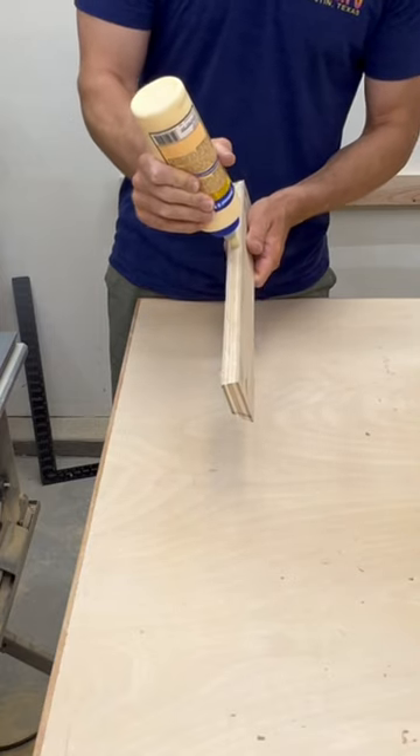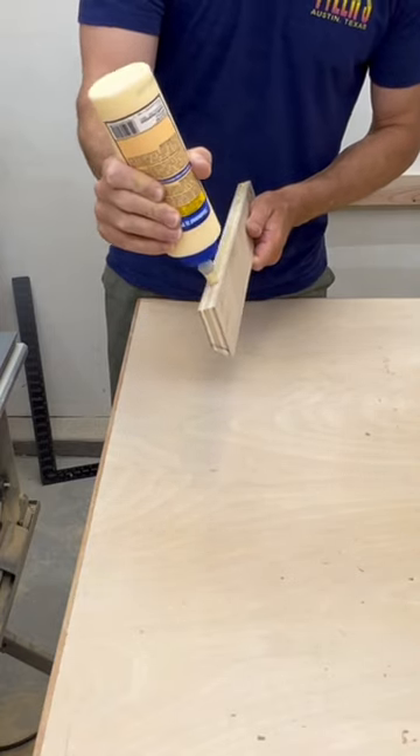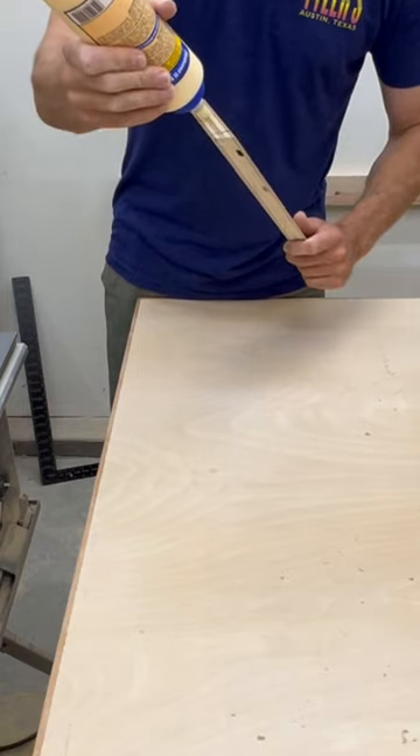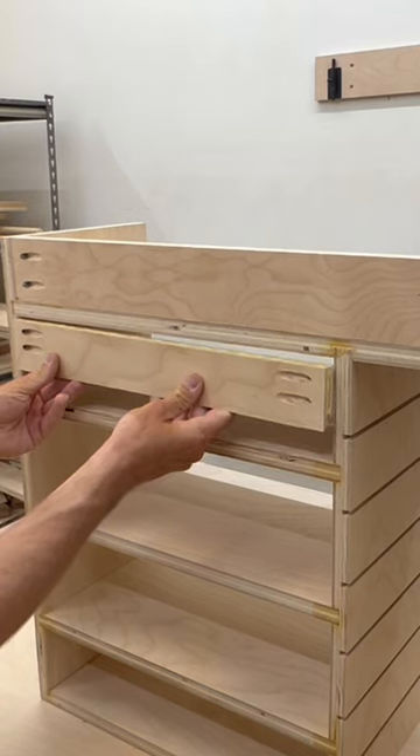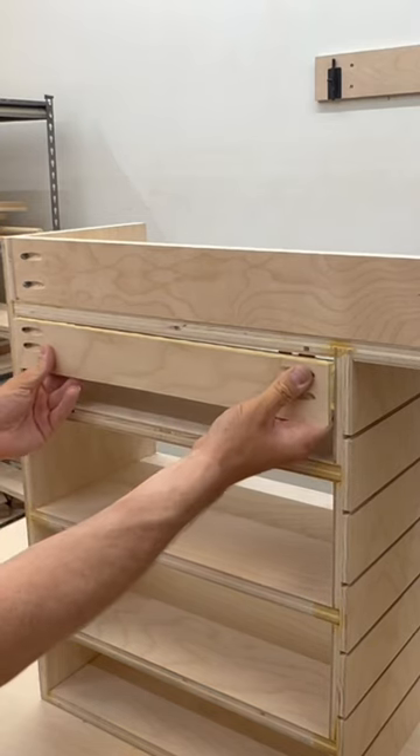I had a drill station before, but it was just too small and didn't hold as much as I wanted it to. This cabinet is a lot bigger and can hold five power tools, all my sanding discs, and a bunch of other accessories.